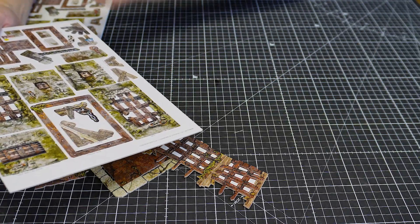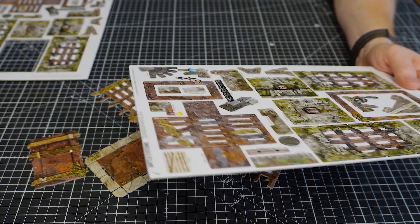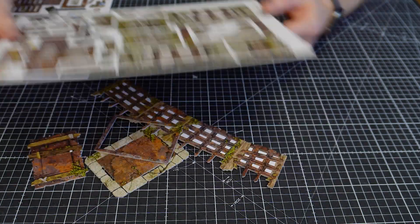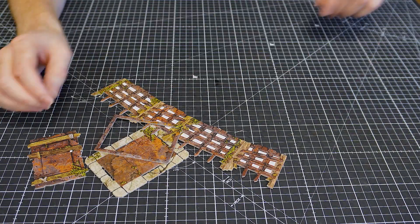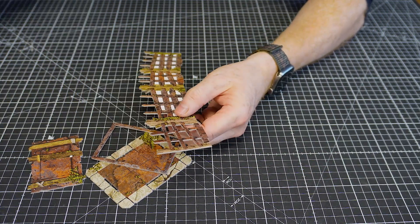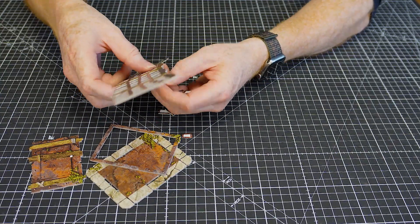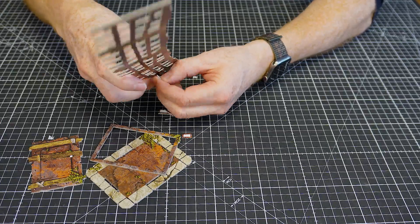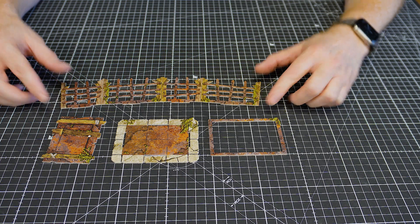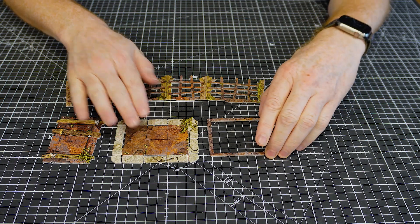Pop the extra to one side — we won't need that. Then I'll just speed things up while I pop out all these little bits for the big cage.